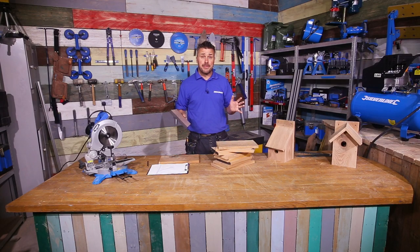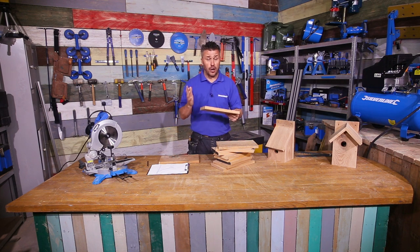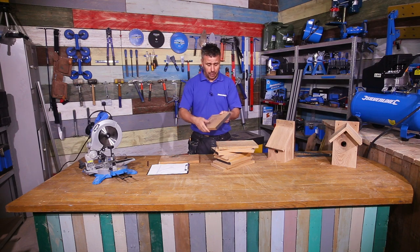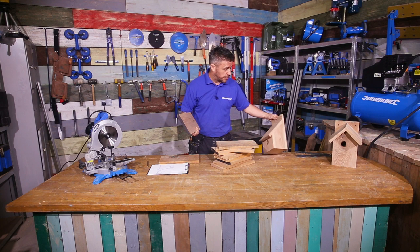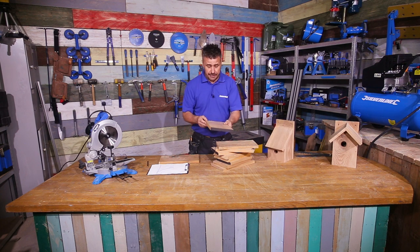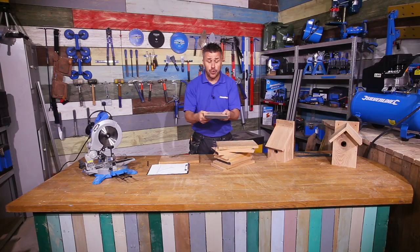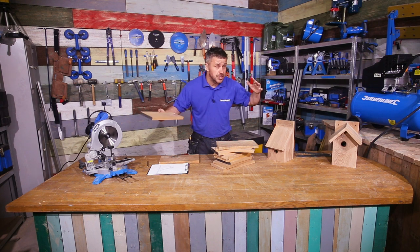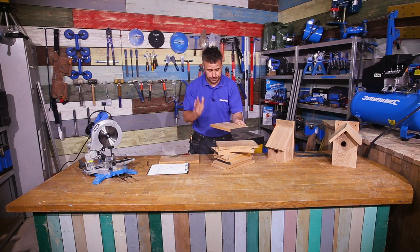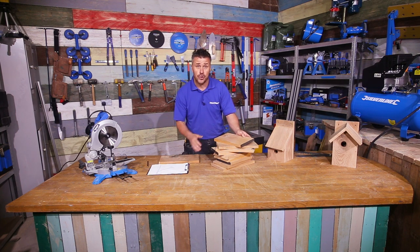I'm going to build my bed box out of off-cuts of hardwood — in fact, it's oak wood. You can use softwood or hardwood; it really doesn't matter. I've recently done some skirting board and we've got lots of small pieces, so I thought I'd put them to good use and create some bed boxes. I've bought this directly off the shelf — it's 170mm wide by 20mm deep. If you buy a full length of timber, whether hard or softwood, it might be a little bit thicker or wider; it really doesn't matter. Stick to your drawings, set out your sizes, and then you can cut the kit apart.